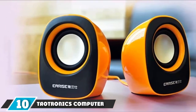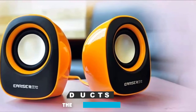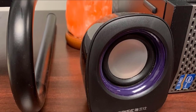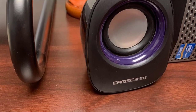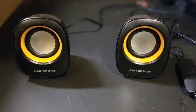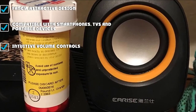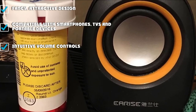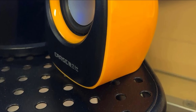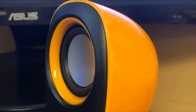Finally, number 10 is the TaoTronics Computer Speakers. Not everyone wants to spend much on a USB speaker, but if you really wish for the best and are on a budget, you may need to step up slightly for this single USB speaker. It works with all devices featuring a 3.5mm jack input, meaning it can connect to your smartphone, tablet, projector, and PC. The audio output quality is quite impressive. TaoTronics has carefully designed this speaker to look sleek and modern with LED accents that set the ambience.